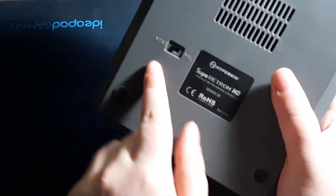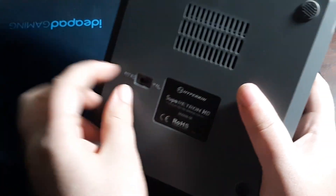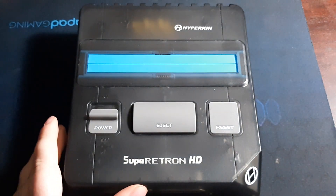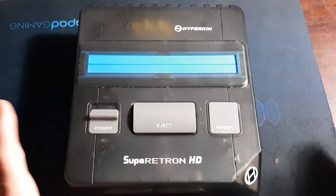This thing also lights up — the Hypercan logo lights up on the unit. There's also an NTSC and PAL switch, like I mentioned in my other review. So not a whole lot more to go over; this video is going to be kept short.